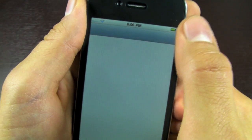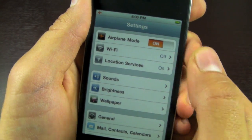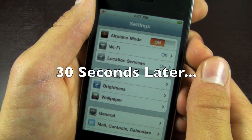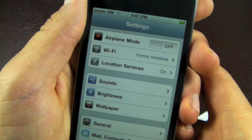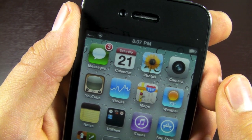We're going to go into Settings and turn on airplane mode. Keep it on until we get a pop-up telling us that we have no SIM card installed. Click OK, then turn off airplane mode and click OK again. The SIM failure may take about a minute, but we should have our service back momentarily.